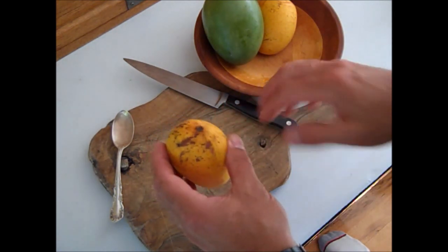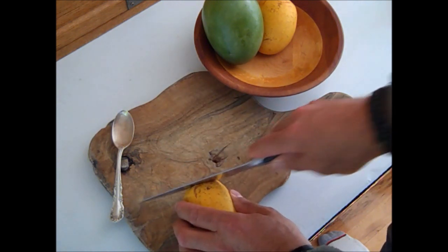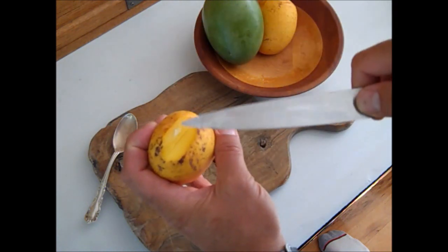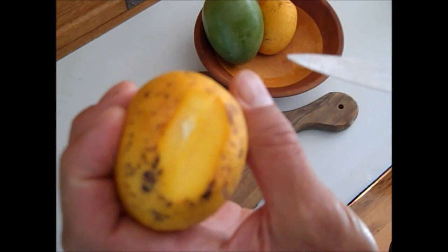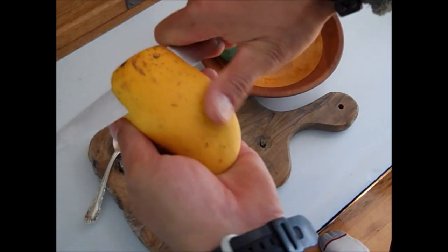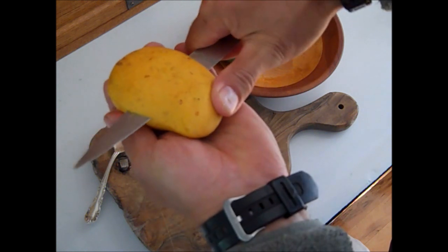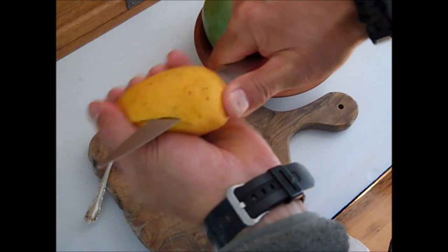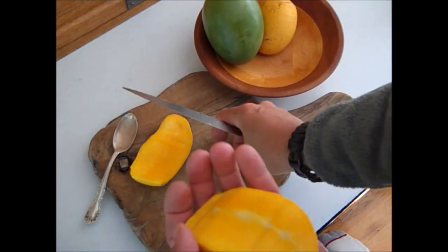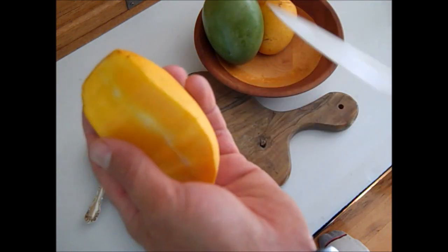Okay, here we go. Determine the stem end — I like to cut that off just a sliver before I start. Like that. You can see the tip of the seed right there if you cut that stem part off. Then, much like filleting a crappie, follow along the seed. If you don't understand that diagram I just showed you, which will really help in this part, go back and watch that first. You can see that I filleted it down the side of the seed.